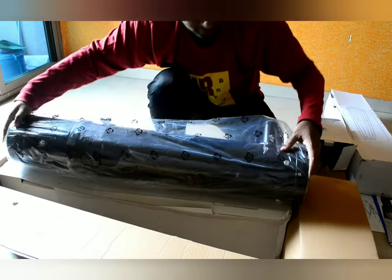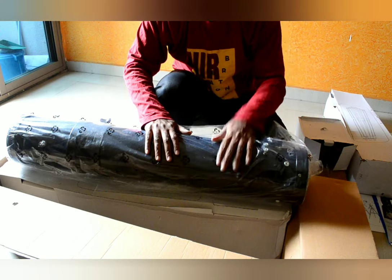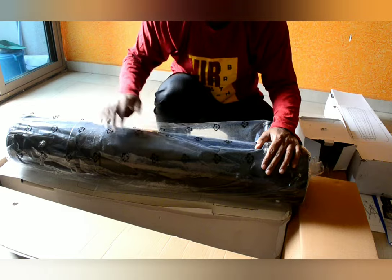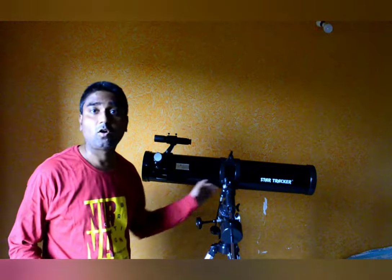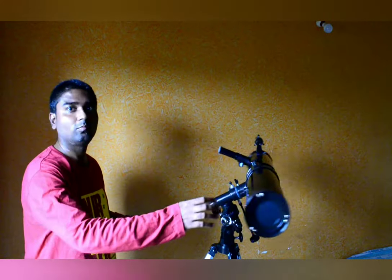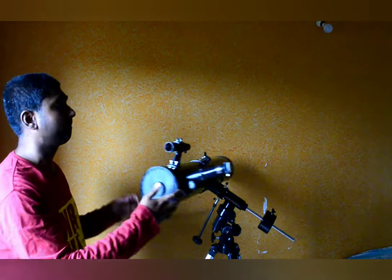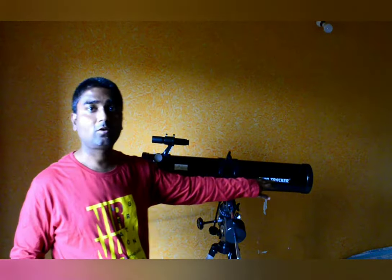Let me pack this up, go through the given manual on how to mount this telescope, and then I will get back to you. Finally, I have assembled the telescope, connecting all the components and setting it up on the tripod. This is the first look of the telescope — you can see it from all angles. There is also branding of the StarTrekker on the telescope.